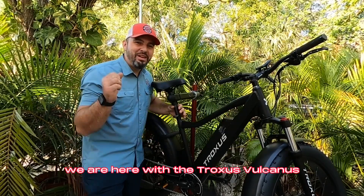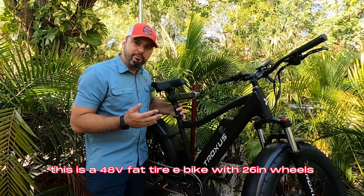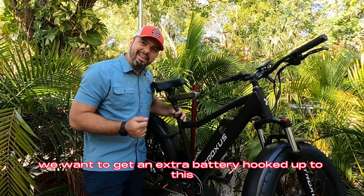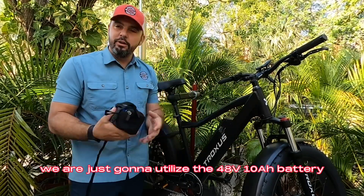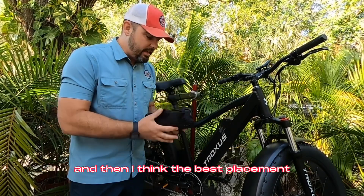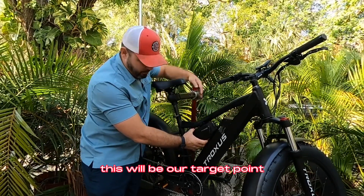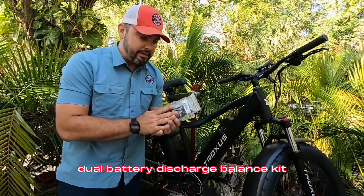Hey guys, it's Matt from Electric All-Wheel. We are here with the Troxus Volcanus — a 48-volt fat tire e-bike with 26-inch wheels. We want to get an extra battery hooked up to this, and we're going to utilize the 48-volt 10 amp hour battery we've commonly used in a lot of these videos. The best placement is going to be right here — this will be our target point with the Electric All-Wheel dual battery discharge balance kit.